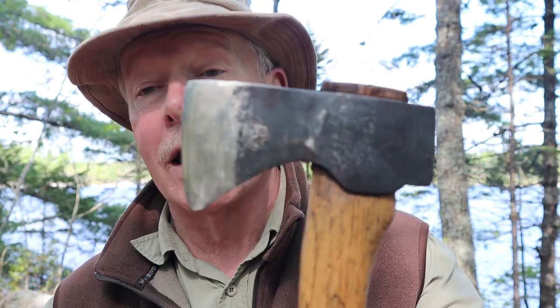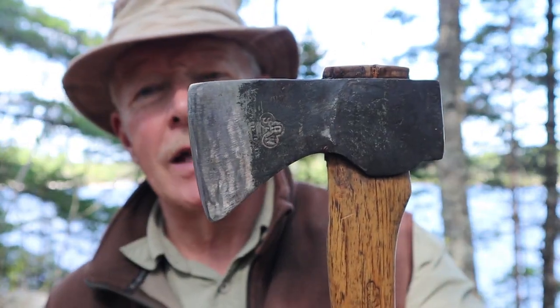I want to thank Beavercraft for sending me their compact hatchet so I could share it with you. I'll do a few demonstrations with it, though I'll keep them minimal because there are so many things you can do with a small hatchet that I couldn't get them all done in one video. I'm going to compare it with my older Wetterlings Wildlife Hatchet so you can get an idea of what the two hatchets are like side by side. I'll give you some specifications and then we'll get to the demonstrations.